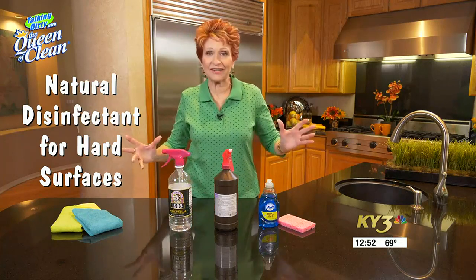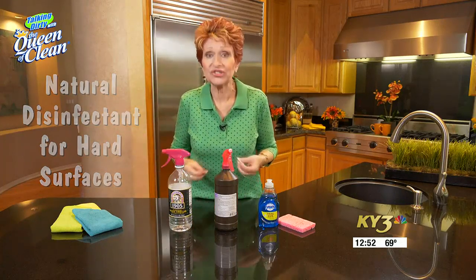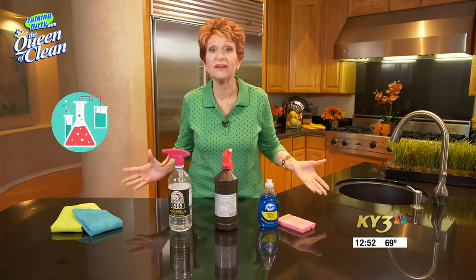Disinfecting — we all think things have to be disinfected, all the germs gone, and we buy all these chemicals to do it. In honesty, disinfecting chemicals, the solutions we use to disinfect when we cook food even, are classified as pesticides because they're loaded with nasty chemicals.